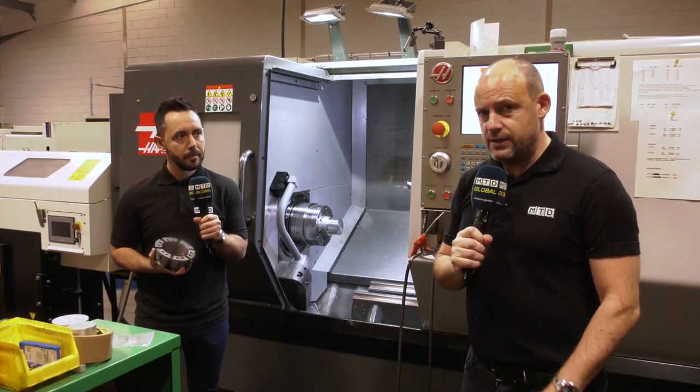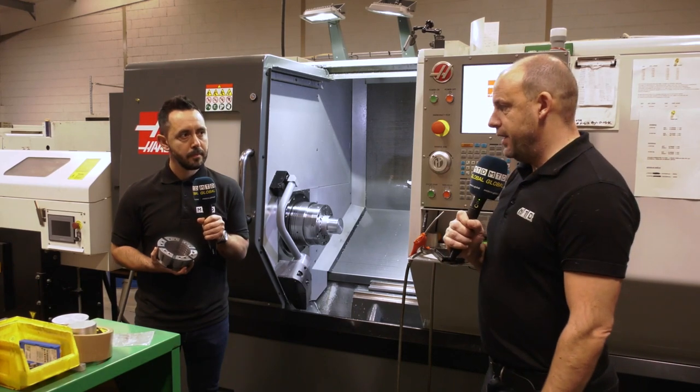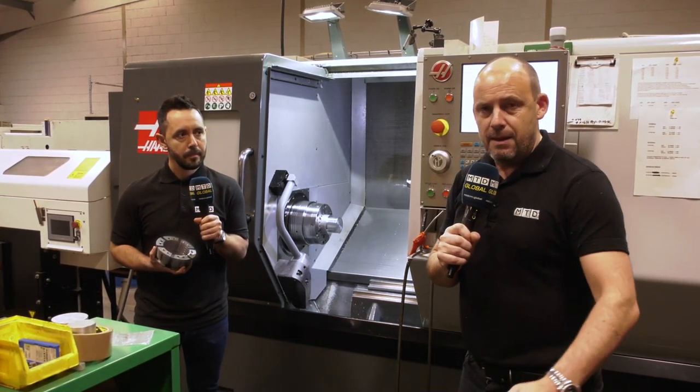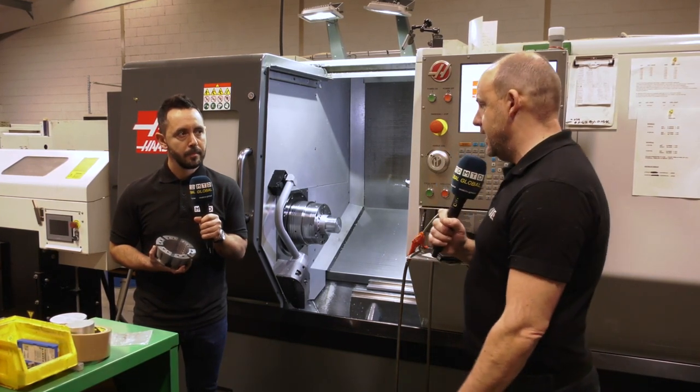This machine with this Y-axis enables you to do one-hit machining on certain parts that have got milled features — maybe off-centre milling, flats, and all those types of things.